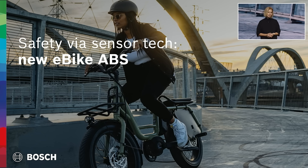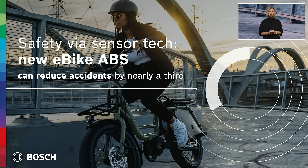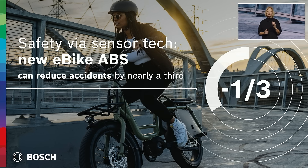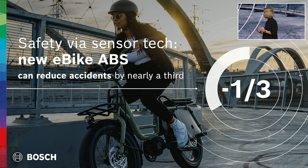In scary moments like these, e-bike ABS not only helps maintain both stability and steerability, it also reduces the probability of rear wheel lift. This is life-saving technology. Our research shows that equipping all e-bikes with this system could reduce accidents involving them by nearly a third.